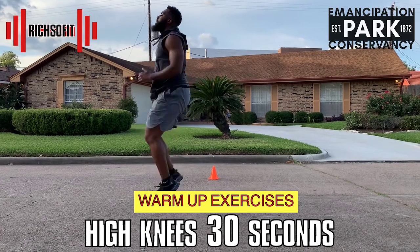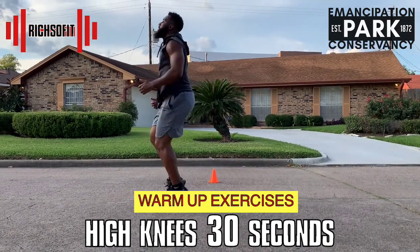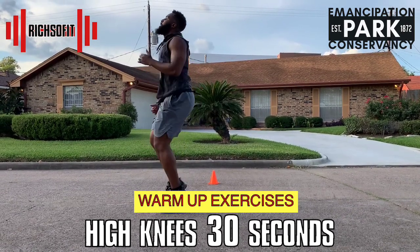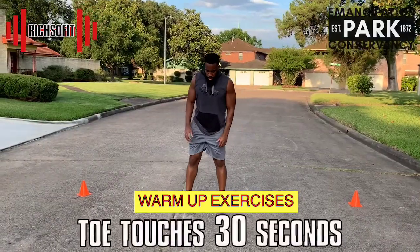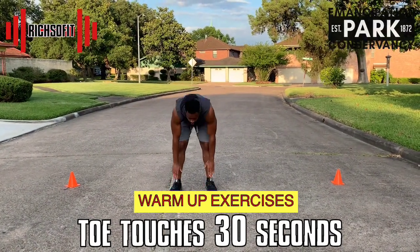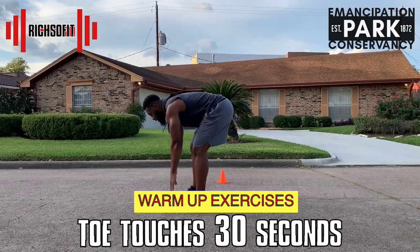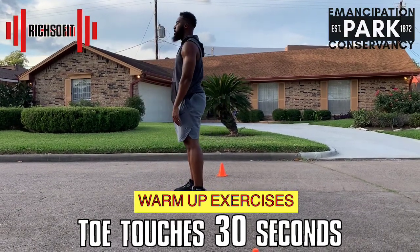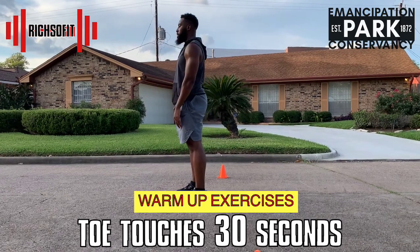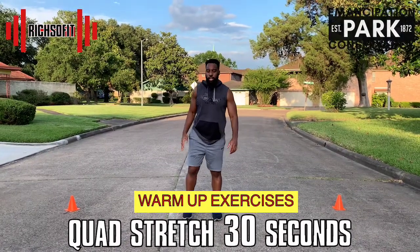Great job! Next, coming up we have toe touches. I want you to keep a slight bend through your knee, then reach over with your hands and touch your toes. Take your time, don't be in a rush. That felt good!